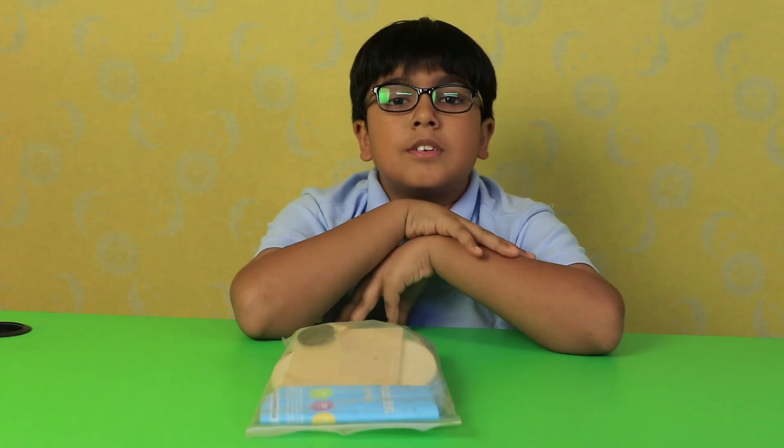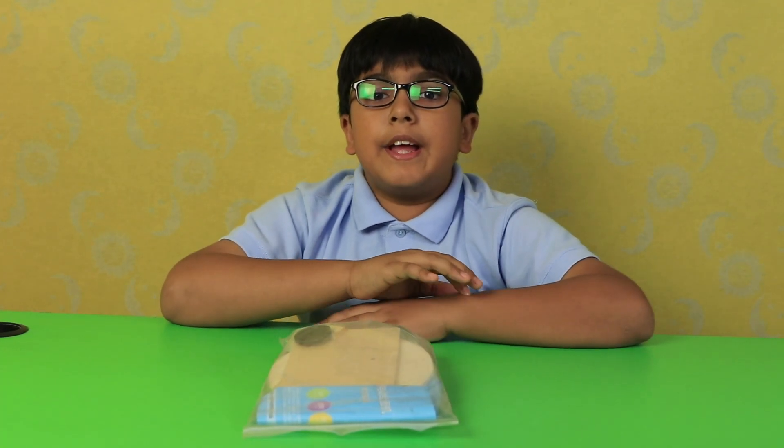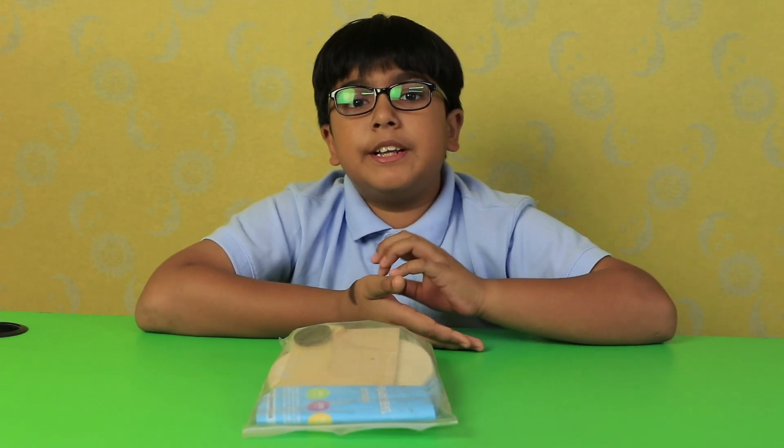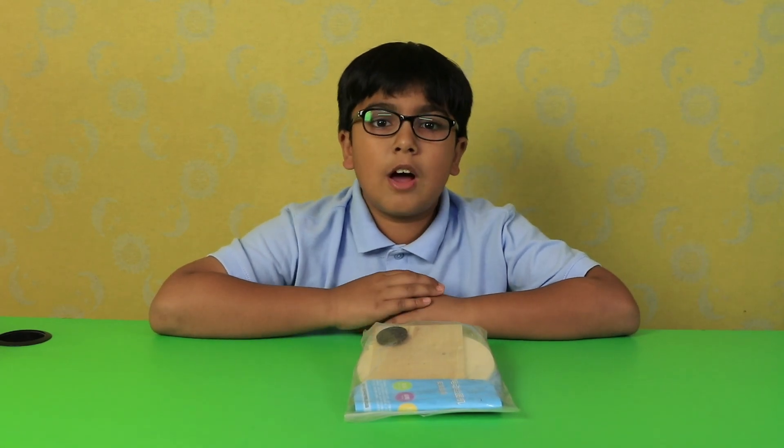Hello guys, I am Ayans. Today I am going to make a drawing robot. This page will start the drawing. So I will unbox it. Let's see how it works.